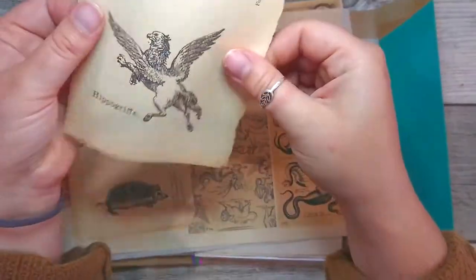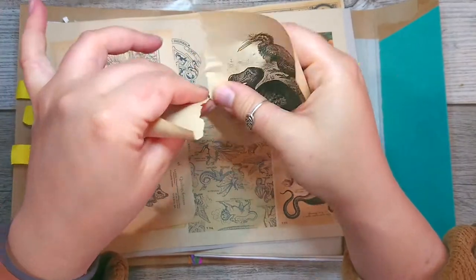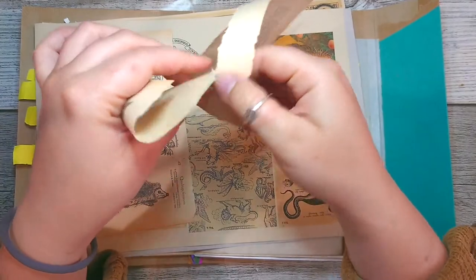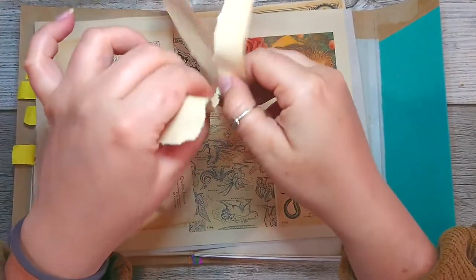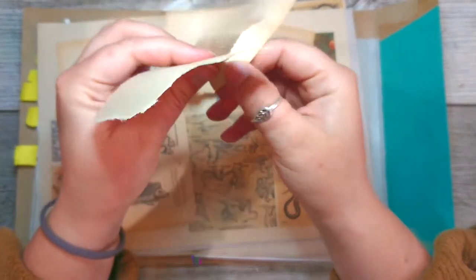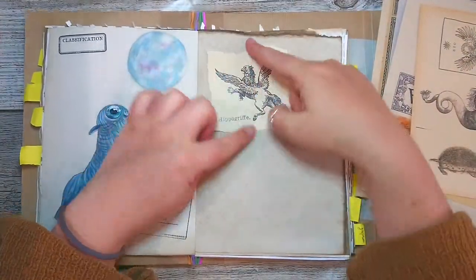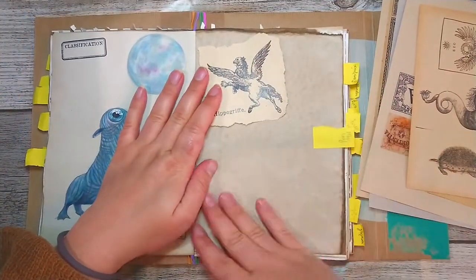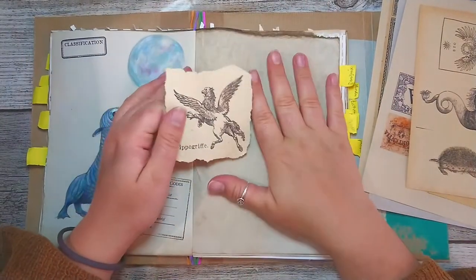I'm planning on using these like proof that the animals exist, or have been seen in the natural world or something like that. And then I'd like to stick them in some places so it's a bit different from my usual papers. I really like it when there's a lot of different textures and different papers used.